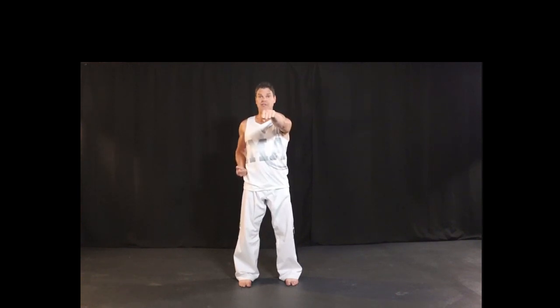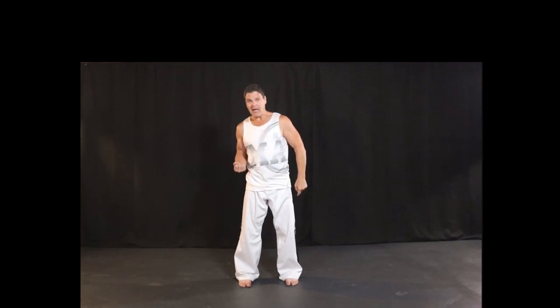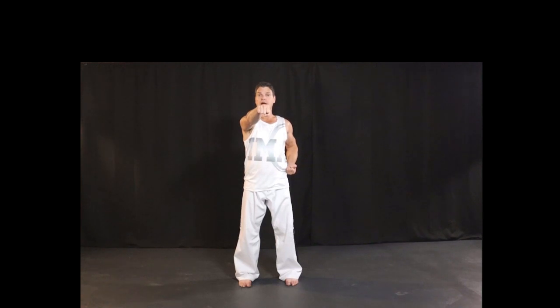We actually switched our hand positions — as we pull the extended hand back to the hip, the palm rotates up. As the hand on the hip extends, the palm rotates down. We do them both together. Let's try a few.